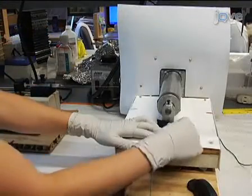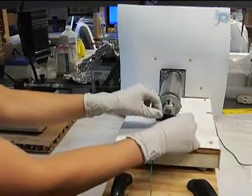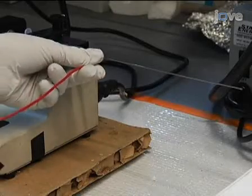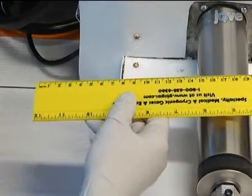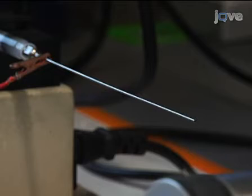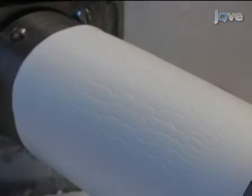Attach the grounded lead of a high-voltage power source to the collection apparatus. In this procedure, we will use a mandrel rotating at about 10 meters per second to collect aligned fibers. Attach the positively charged lead to the needle, and adjust the needle or collecting device such that there is a 15 cm distance between the two. Start the syringe pump flow, and when fluid is visualized on the tip of the needle, turn on the power source and set the voltage to 22 kV. Collect fibers onto the scaffold until the desired thickness is reached.